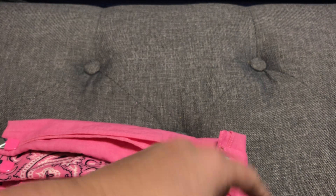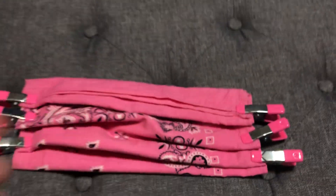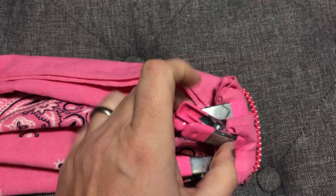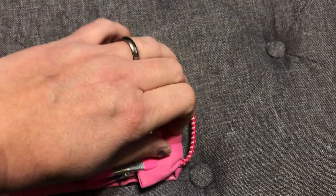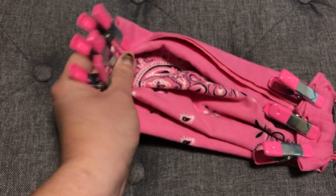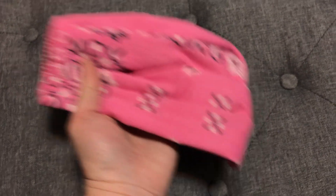Once you've sewn that down, take your elastic and thread it through the channel - you can tie it if you're using regular elastic. If all you have is hair scrunchie ties, then before you sew that edge down, loop the scrunchie around and fold it into the fold, then stitch it down. Once you've done both sides - whether with threaded elastic or sewn-in scrunchies - Bob's your uncle, you're done.